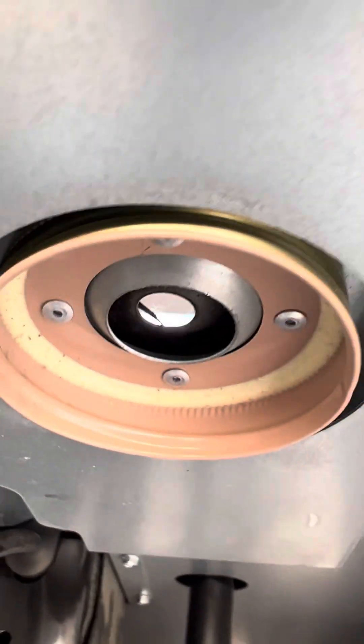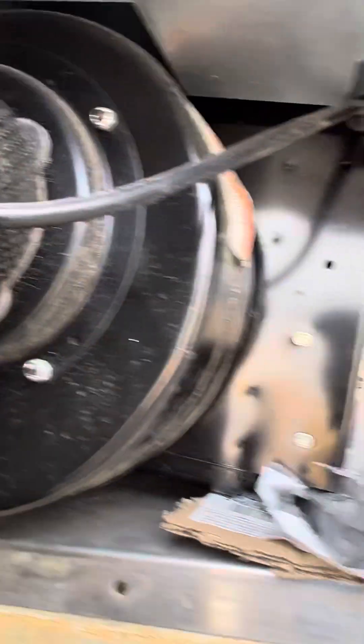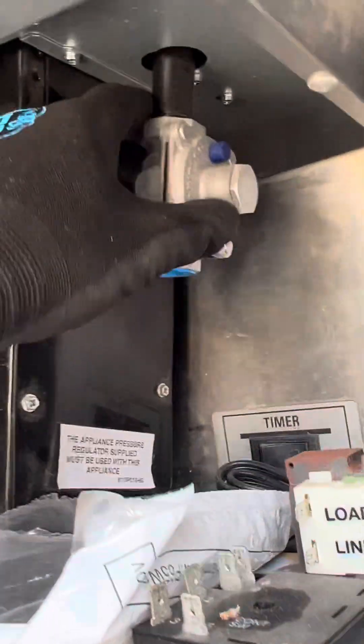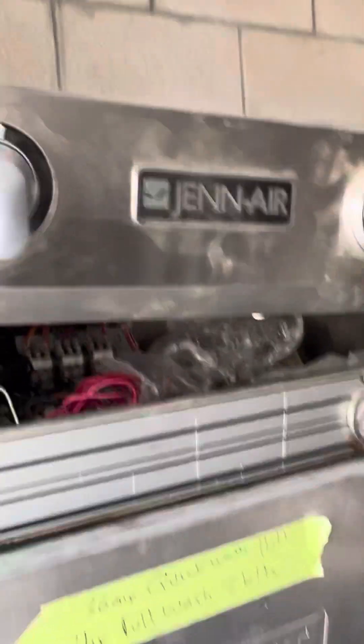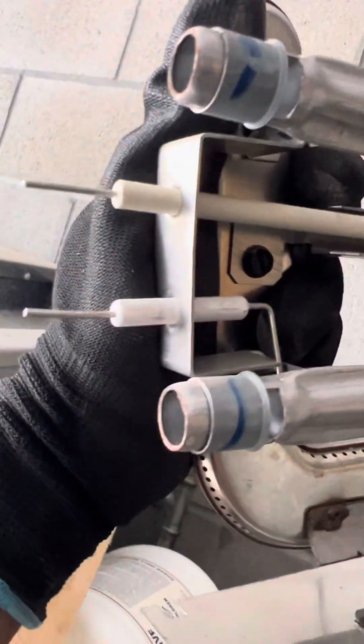Got a brand new JennAir. I took this out of a remodel — the builder bought this and didn't realize it, well, the customer didn't want it. The grease tray is completely empty and clean, all the stickers still on it. The customer said, 'Get this JennAir stuff up out of here.' So I took it out, installed a new one, and he gave this to me. I got all the accessories. Brand new, never ever been used.